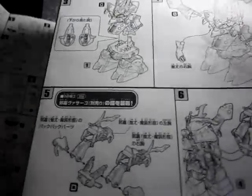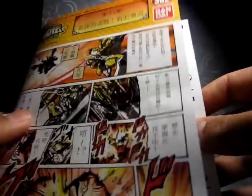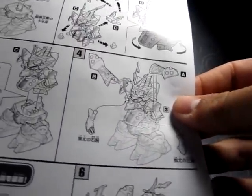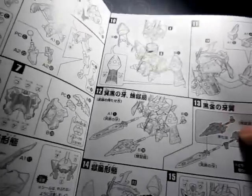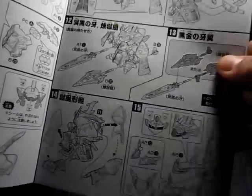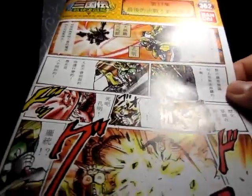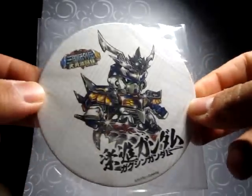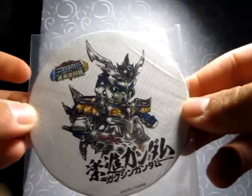I probably won't get that. But I think it's a cool gimmick to combine. This one actually turns into a Nightingale, if I'm not mistaken — as you can see there. It's pretty cool. So that's the illustrated booklet. And I just want to show you this — this is what I got from my Gakushin Gundam. This is the coaster, which is really nice.